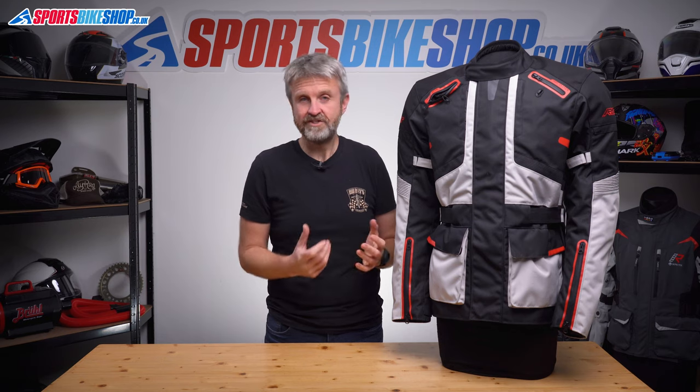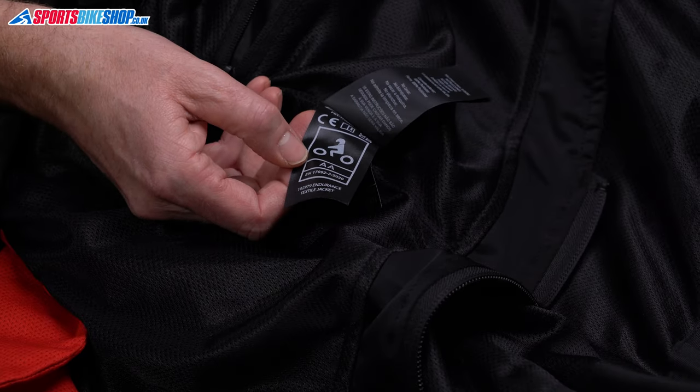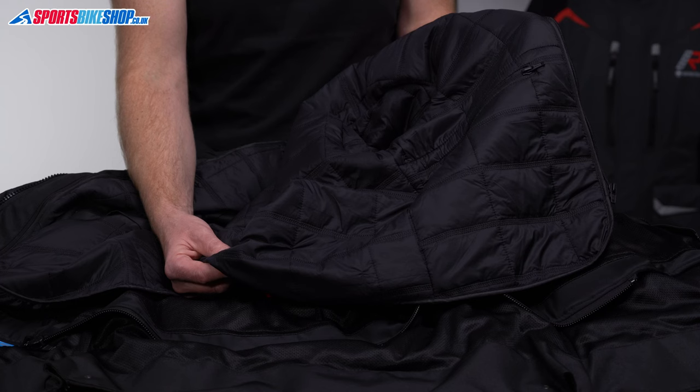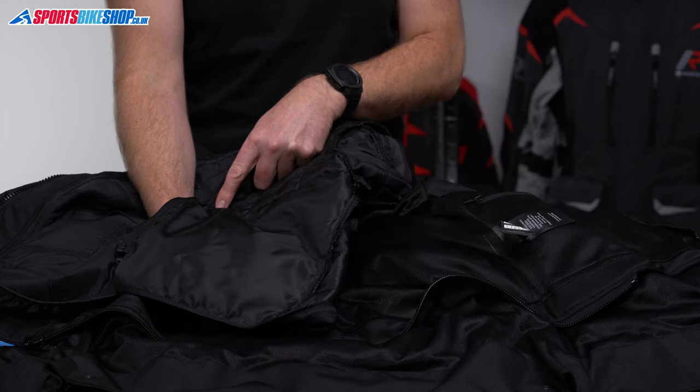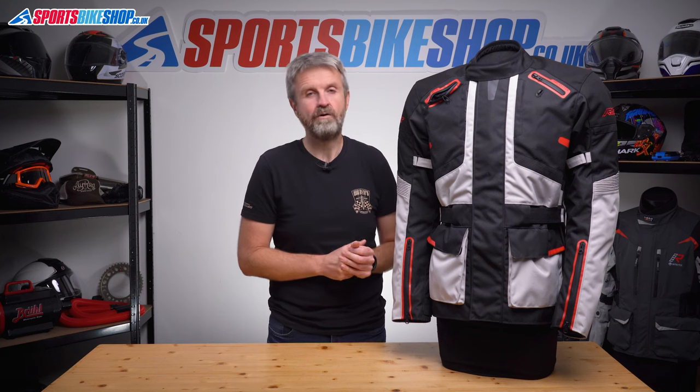The overall CE protection level for this jacket is shown on a label on the inside — it meets the middle of three levels, which is double A. Also attached inside is a middleweight thermal liner which can be removed when the weather warms up. It's quite thin but it did a pretty good job of keeping me warm when I wore this jacket on a chilly day in late October. It also attaches neatly inside with zips at the sleeves, not fiddly press stud loops like you find on quite a lot of jackets.